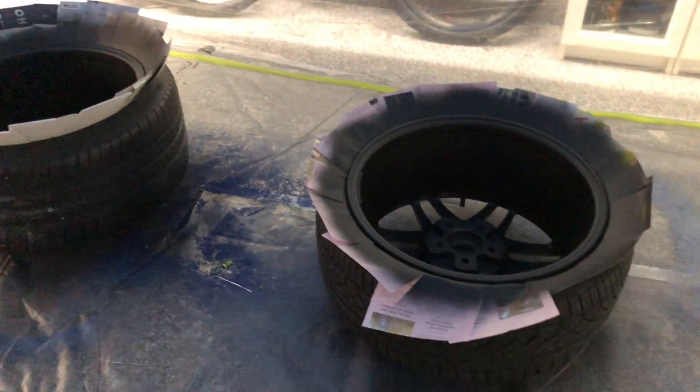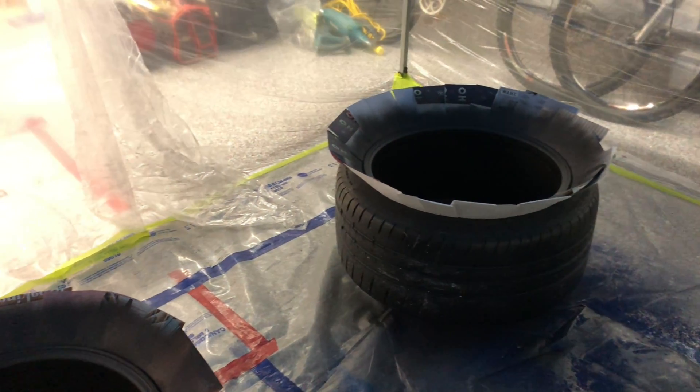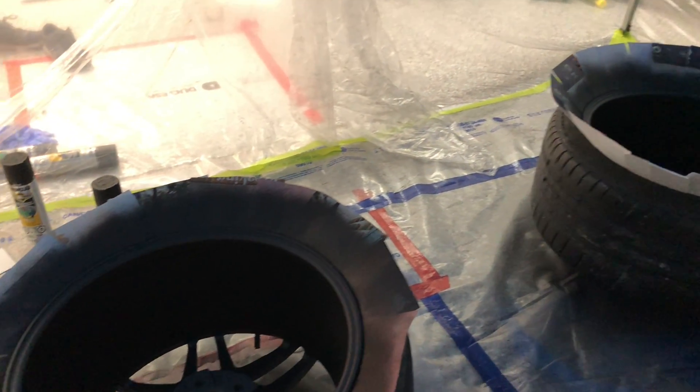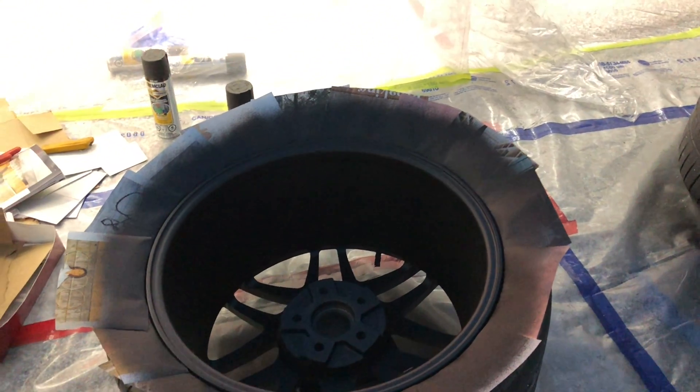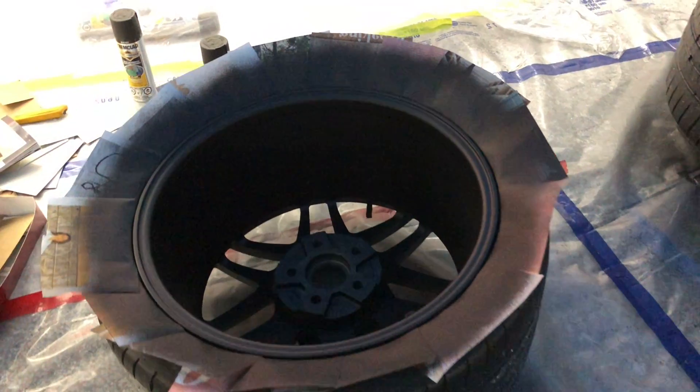I started by painting the barrels of the rims first because they take the most amount of paint. Also, once I flip it over, it's easier for me to see how many more cans of paint I'll need to finish the spokes. The inside needs about one more coat, so I'm going to go ahead and get to it so I can get these finished.